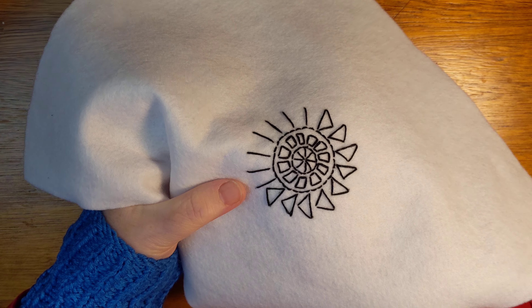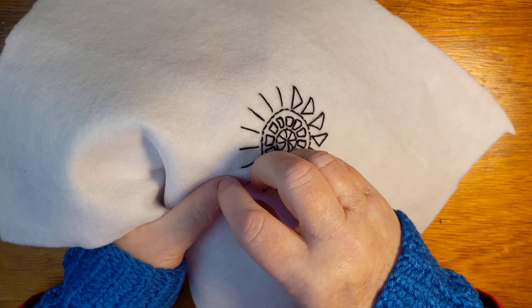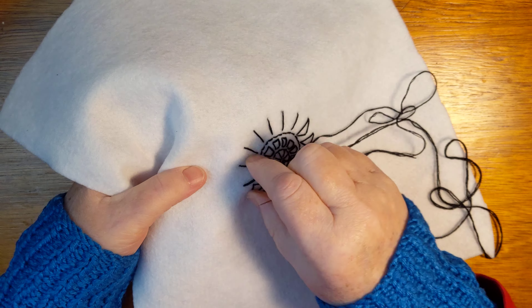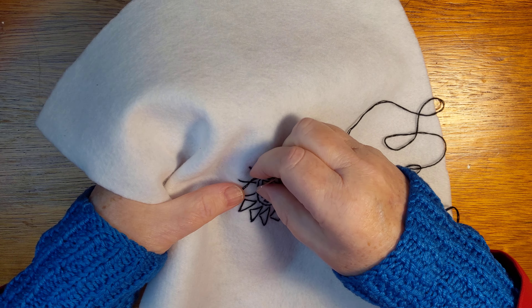My intention for these is to print them, to copy them on a copier and print them out and maybe make a book like I'm doing with the blue and white embroideries. Yes, this thread.